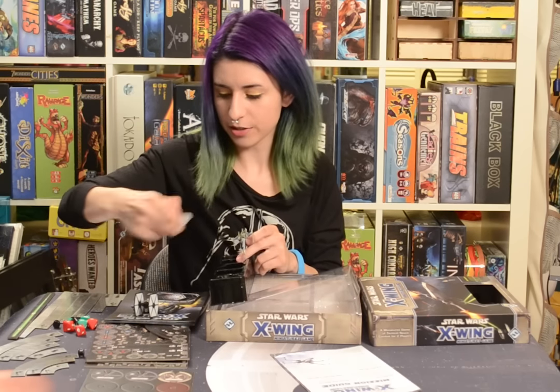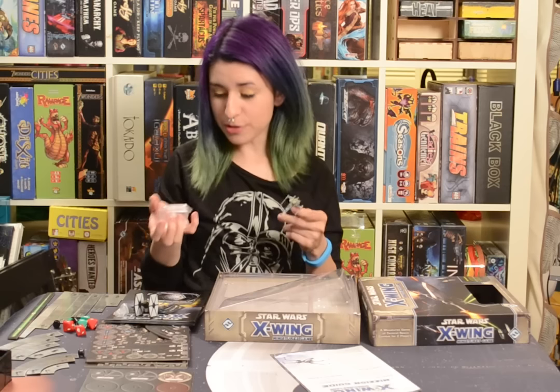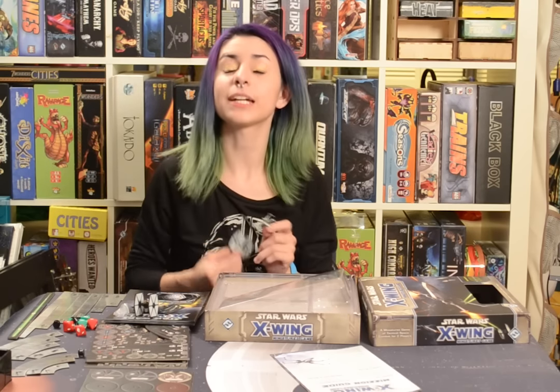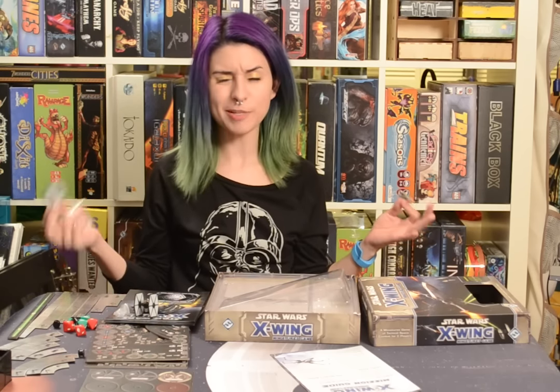So it comes with two TIE Fighters, one X-Wing, and loads of fun. If you want to learn more about this game, you can check it out on Board Game Geek — it's going to be X-Wing the Miniatures Game, and it might be under The Force Awakens. I will post a link in the description down below. And I will see you guys later.